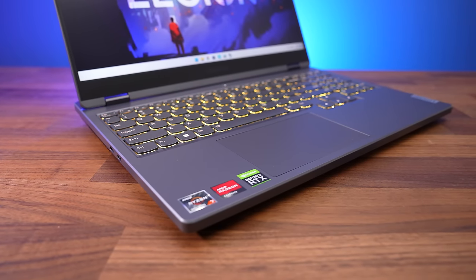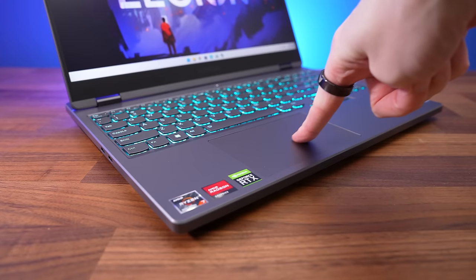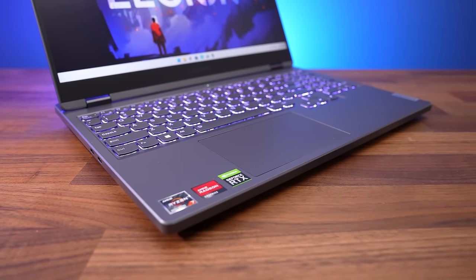The touchpad is mylar, so plastic. It clicks down anywhere, feels smooth to the touch, is a good size, and is accurate to click with.